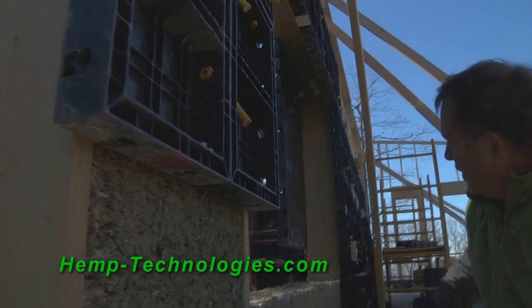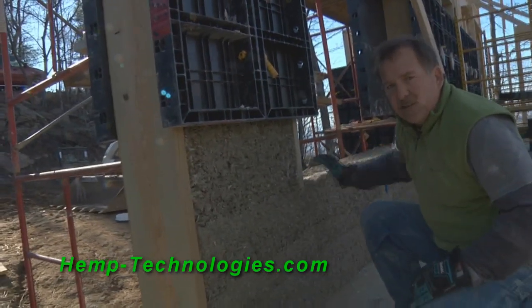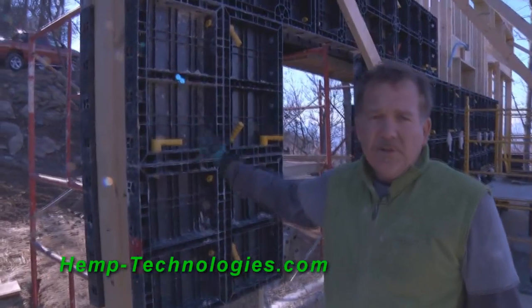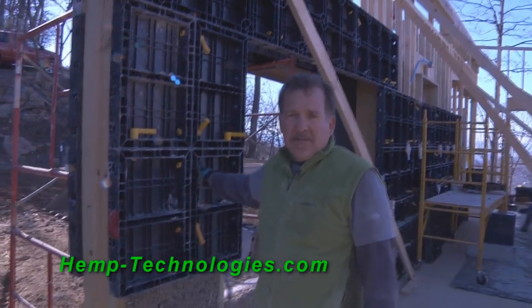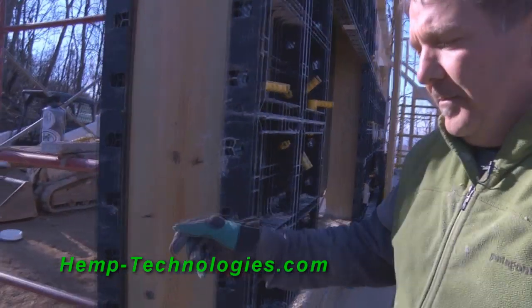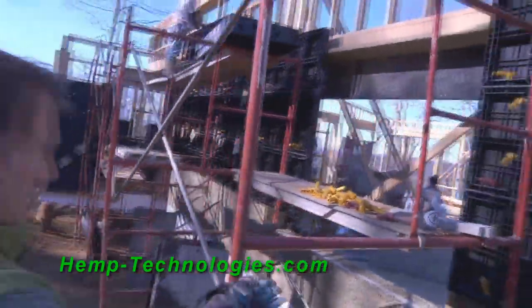This is a big window here. We'll lay the bottom plate in it, and then this will be protected. What we're using here is recycled plastic reusable shutter forms that lock together tight. Sometimes we have to screw them directly into the framing, but pretty much they'll unlock and we use them on the outside.